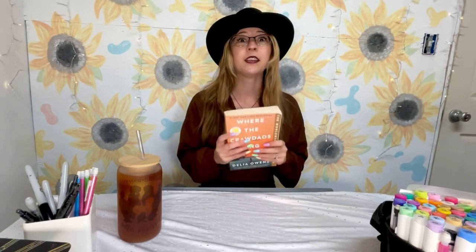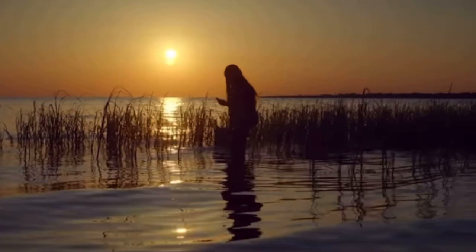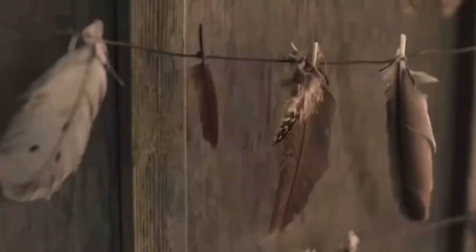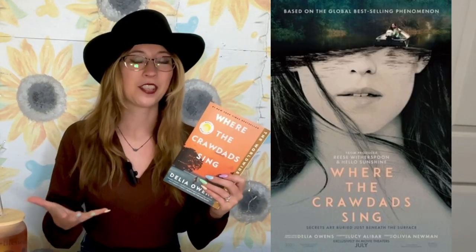I read this book last summer and it is very good. It follows a girl as she grows up in North Carolina through a very abusive early life, which leads to her taking care of herself in the wild without her parents. Growing up lonely in the wilderness made her connect with animals and her surroundings. It also has a bit of romance with an interesting take, since she has that fight-or-flight personality from growing up all by herself.